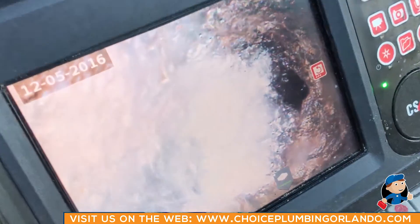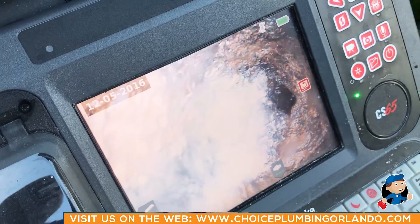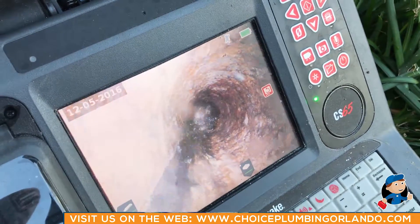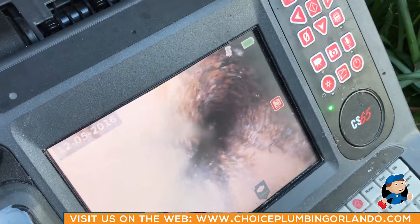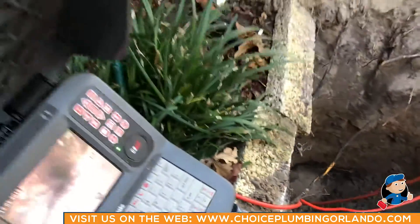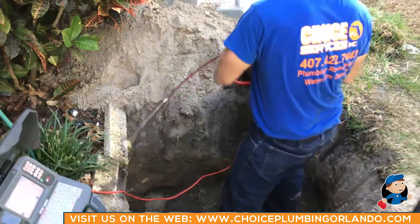At this point, we're going to pull the camera back out. It looks like we're going to try to clear this obstruction so we can continue video-ing the line. We may have to jet it out from the clean out once we install it downstream. We'll get back with you a little bit later.